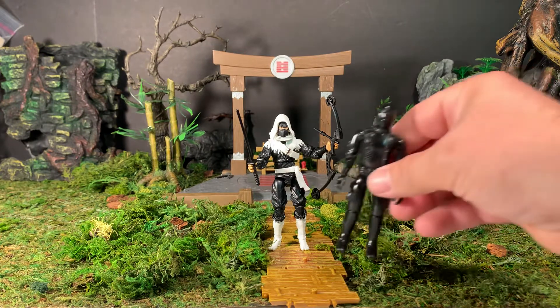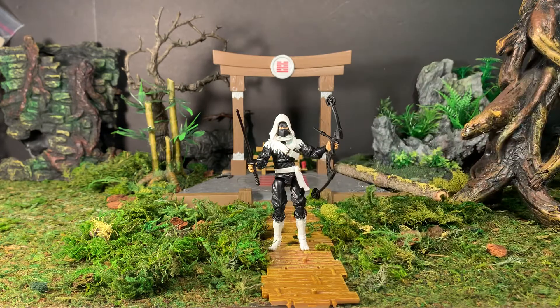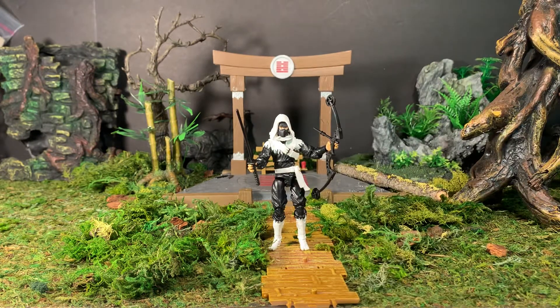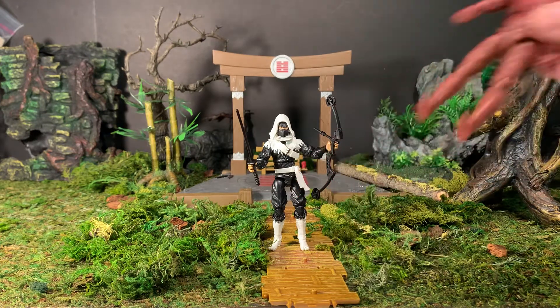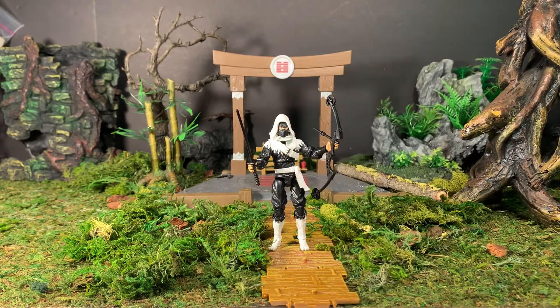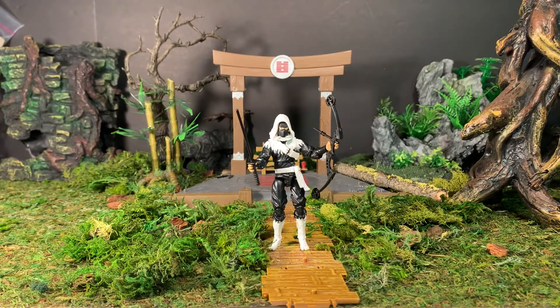Here he is next to a vintage G.I. Joe figure so you can get a size comparison — he's clearly taller than the original Snake Eyes and clearly taller than the Vintage Collection Luke Skywalker. Here he is next to a Boss Fight Studio blank, which is roughly about the same size. Also a Marvel Universe Captain America, and lastly a Master Chief at 1/18 scale.